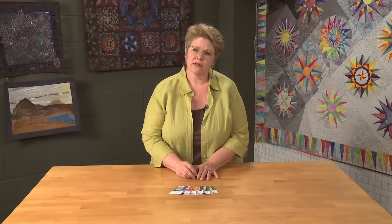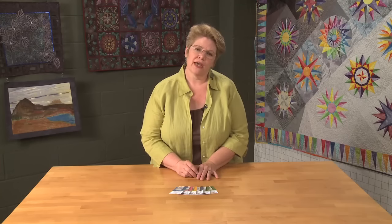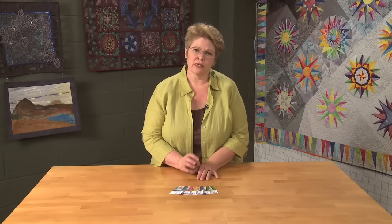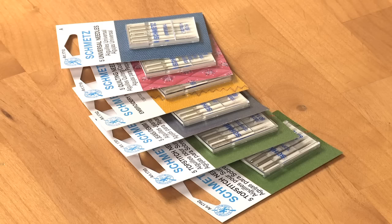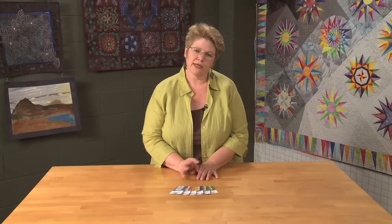What we want from our needle is a beautiful stitch and no aggravation. We need to make sure that our needle is the style that we need along with the size that we need. We're going to match the style of needle to what we're doing and the size of needle to the size of thread that we're using. And that's really where the biggest confusion lies.